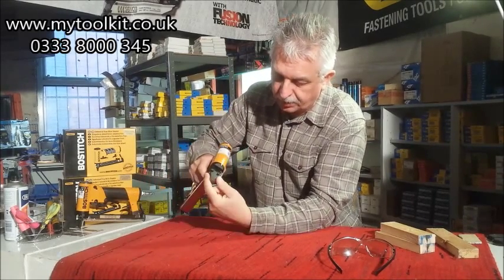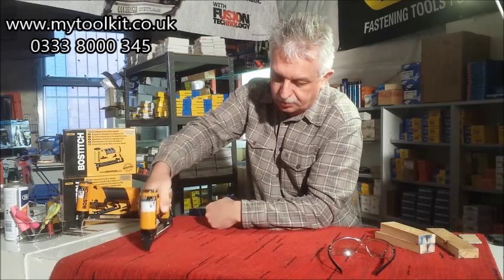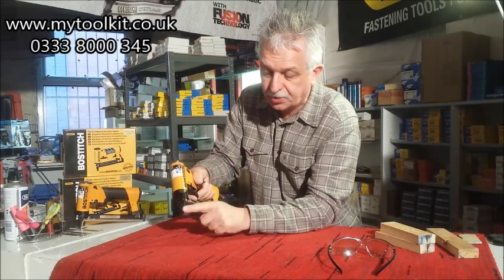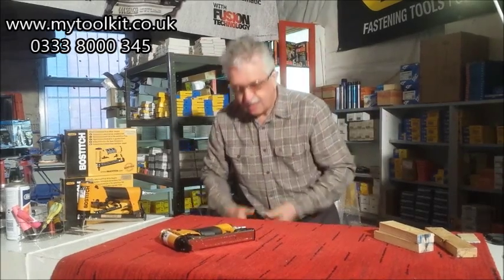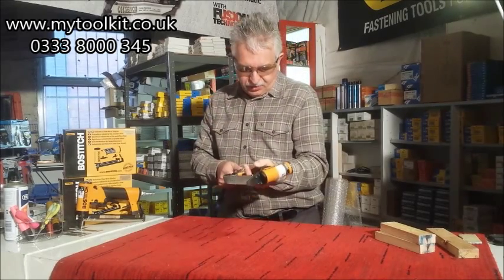A nice fine nose, which is ideal when you're doing a lot of upholstery work. It doesn't obstruct the line of sight, which is why there's no safety on the nose — it's on the trigger system. Just fire a few staples in. Upholstery is the main use.